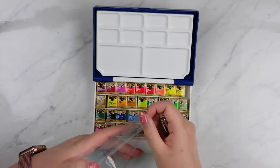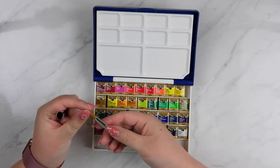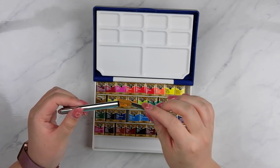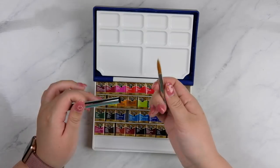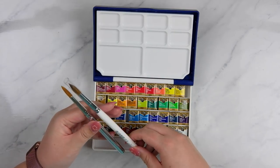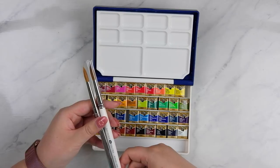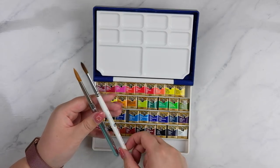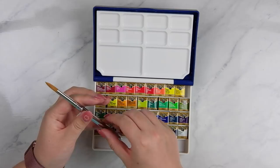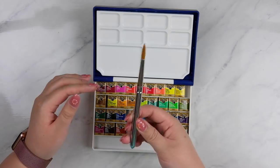Let's have a look at this brush. It's nice — I can't tell what fiber this is, so I'll have to look that up. I'm not going to stick it back in because I might accidentally damage the bristles. It looks to be a little bit smaller than this one — this is like a number six on the White Nights one. Oh yeah, it's closer to this one — this is a number four in White Nights, which is way bigger than a Winsor & Newton number four, so it's probably closer to like an eight or ten on the Winsor & Newton scale.